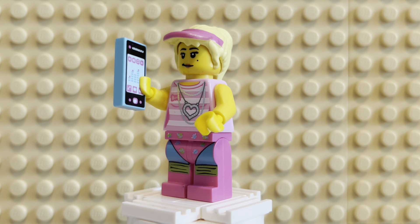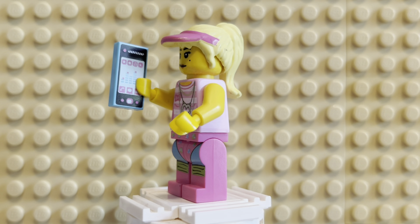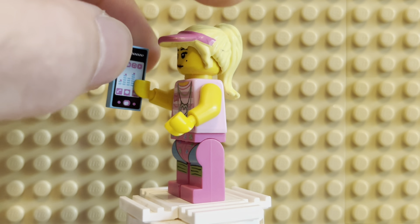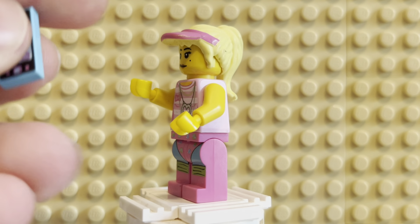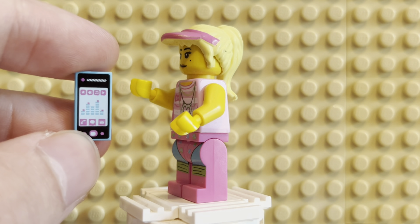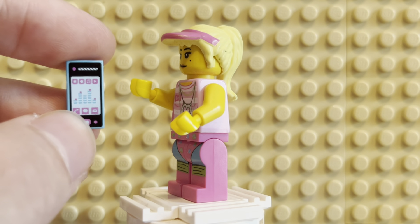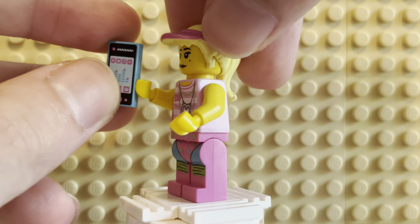That goes in her hand, and I'll leave that out of her hand for just a minute so we can take a look at her other accessory, which is a phone. This is a phone here. It's kind of a common Lego Friends phone piece — it's not even that unique. It's just a common piece, like a 1x2 flat tile with printing on it. It's got some music on it, very iPhone-esque, very girly. The teal color. And I think it worked really well for her. Those are her two accessories.